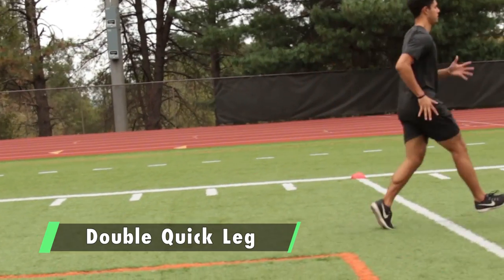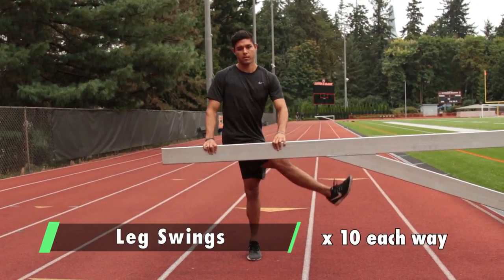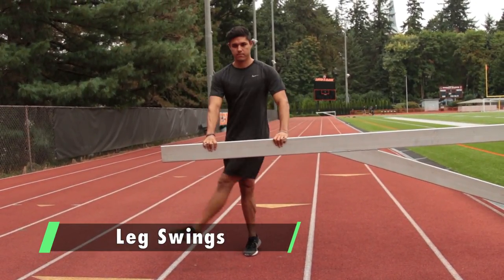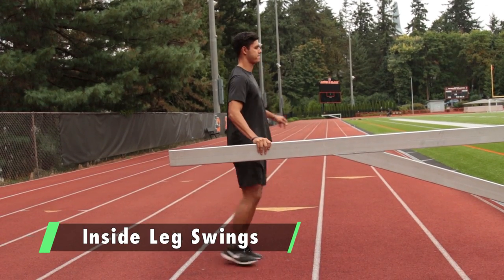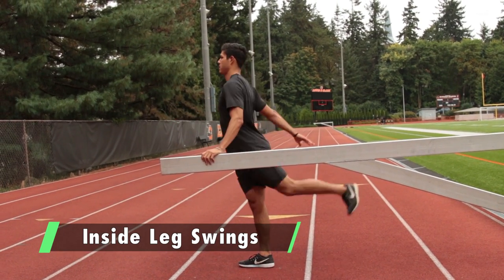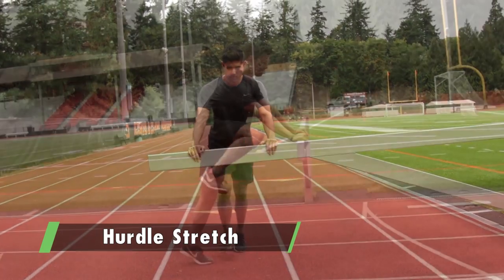The next portion is leg swings, side to side. Go from the side, swinging out to the right.